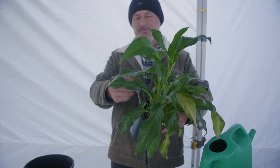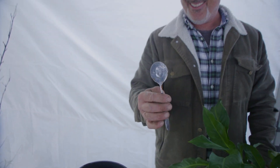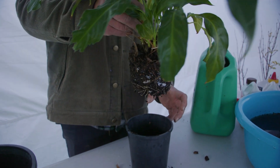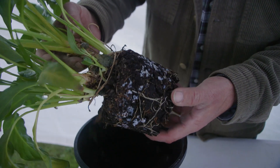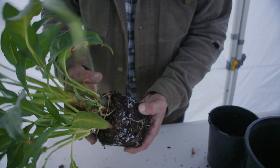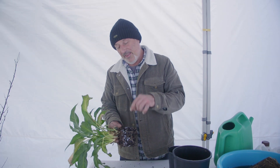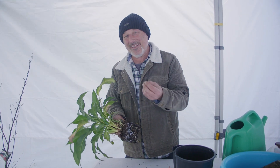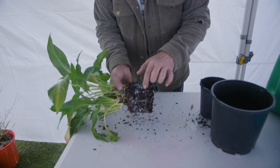Now this is the spath. This spath has been in this pot for at least five years. Look what we've got going on here — we've got mealybug. The plant's looking pretty healthy, but this is telling me it needs to feed, so it's a bit of a hungry plant. It's in the warm spot of the house, that's why the mealybug is developing. Mealybug lives on the outside of the pot and in the cracks and crevices of plants. It's a little insect that sucks the sap out of the plant — a little woolly cotton-wool-like insect that in clusters looks like that.